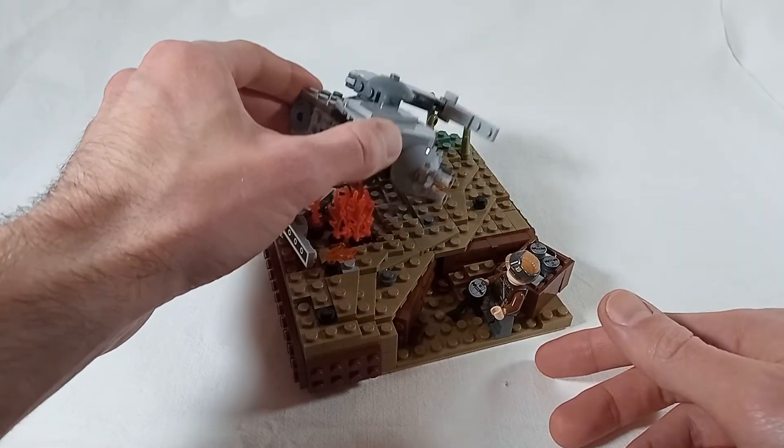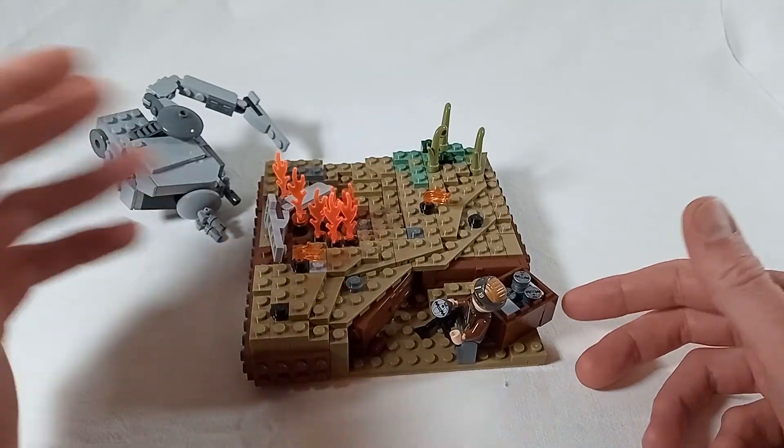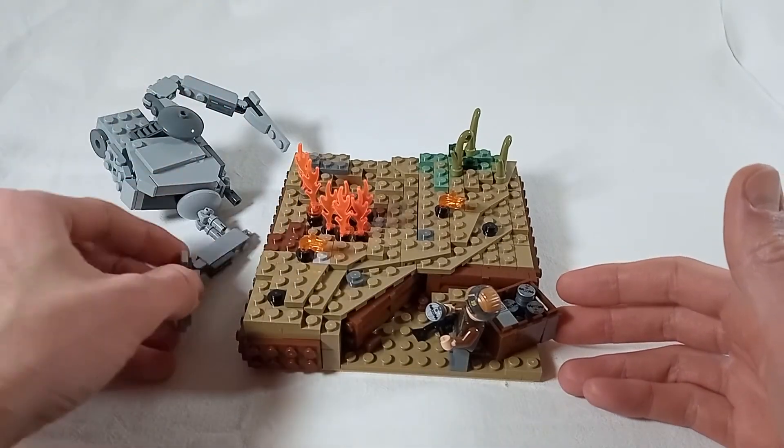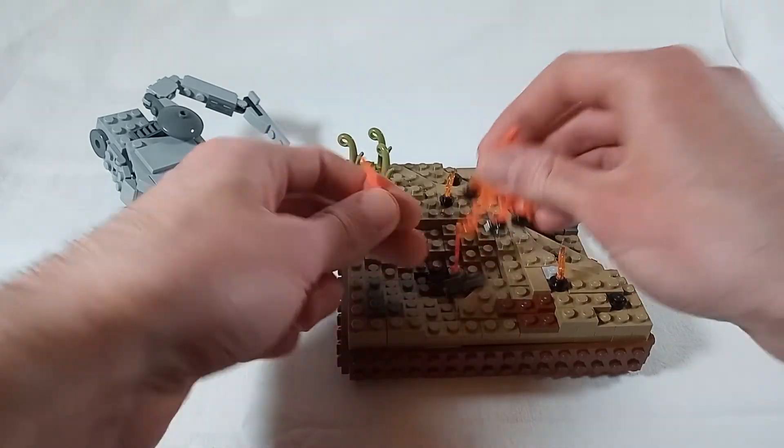If you want to make an aesthetically pleasing diorama. So yeah, consider this little mock here as a quick little try — it's only going to get better. And of course I need more bricks and pieces to make overall bigger dioramas with just more stuff going on.